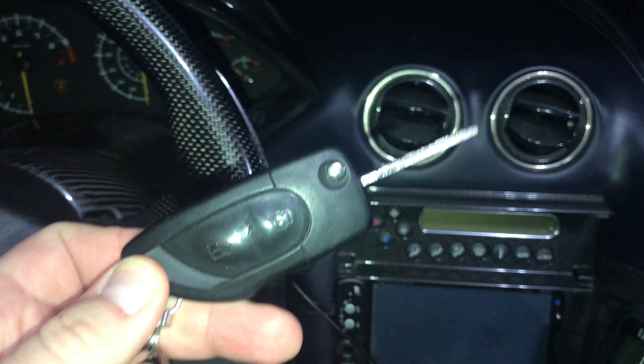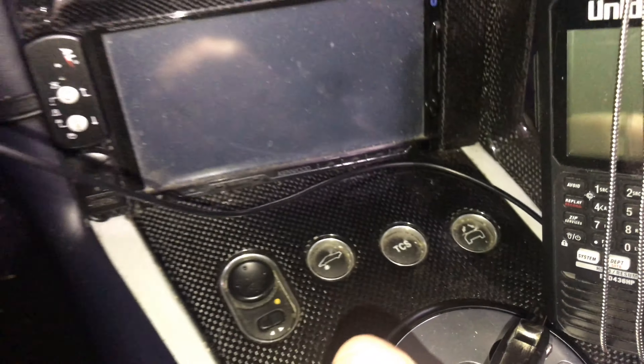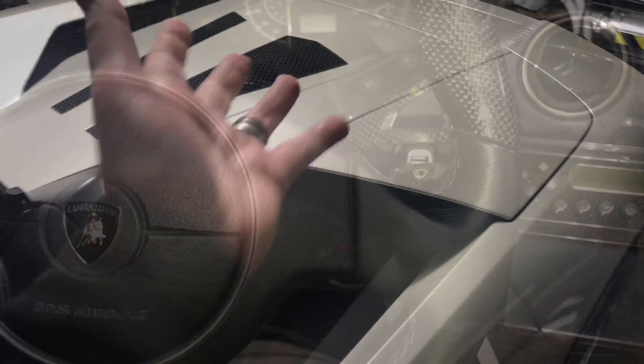To lower the bat wings, we're going to put the key in the ignition but we're going to hold down the bat wing button as we turn on the ignition, and that should lower the bat wings. And there you have it, the bat wings are down.